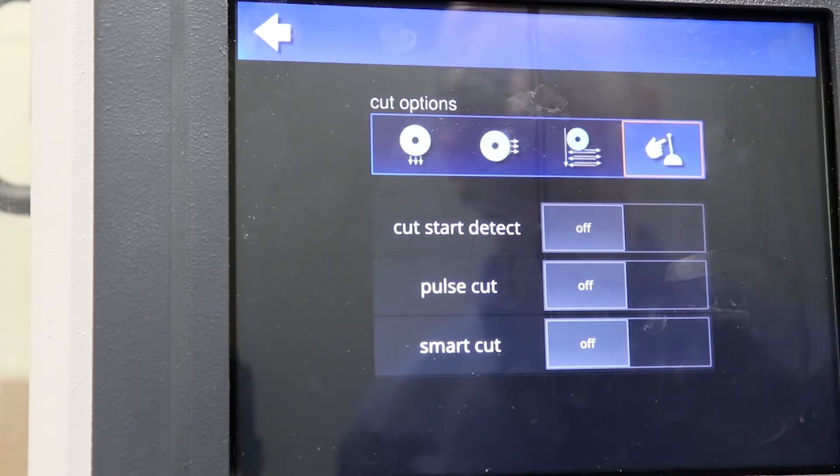We also have a manual mode. The user can select to operate the saw manually using the joystick if they choose.